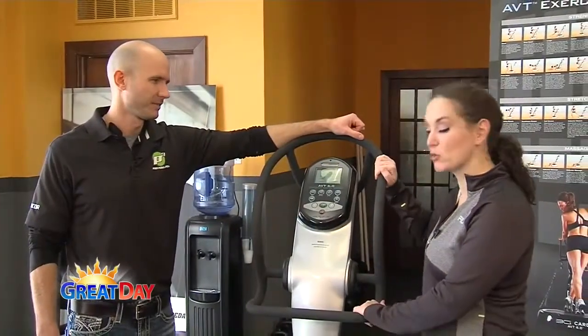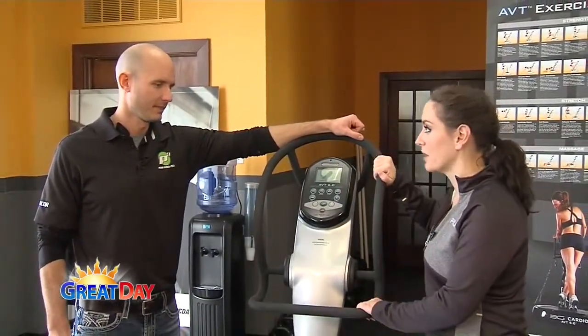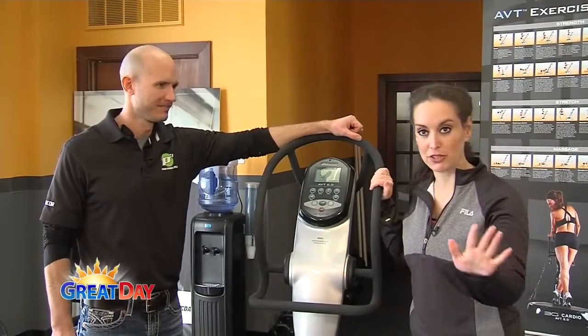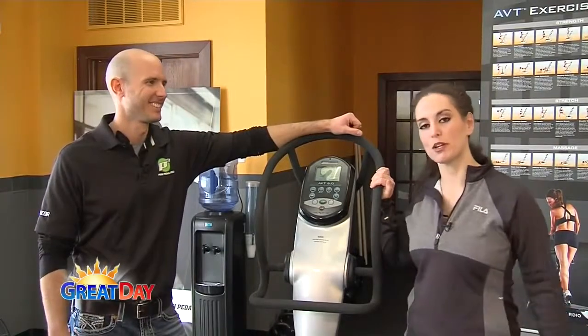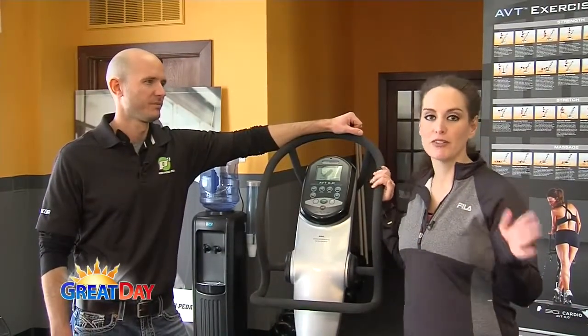And this is definitely one of those pieces of equipment that you need to get on and feel the benefit. Because once you do, I'm telling you what, folks — it's like nothing else you've experienced before. So come on down to Push Pedal Pull. They're here to help you feel great this year.